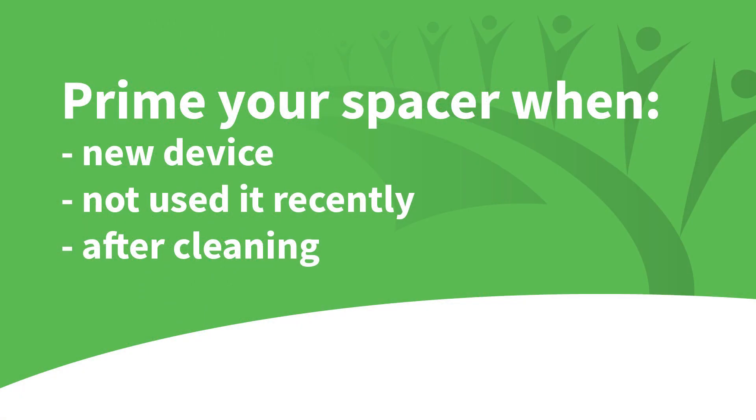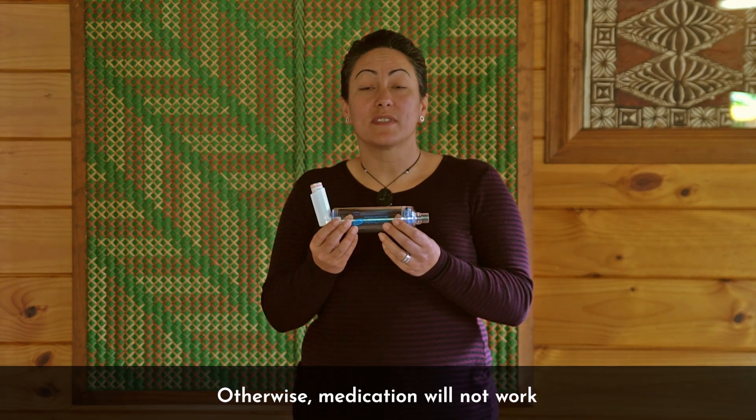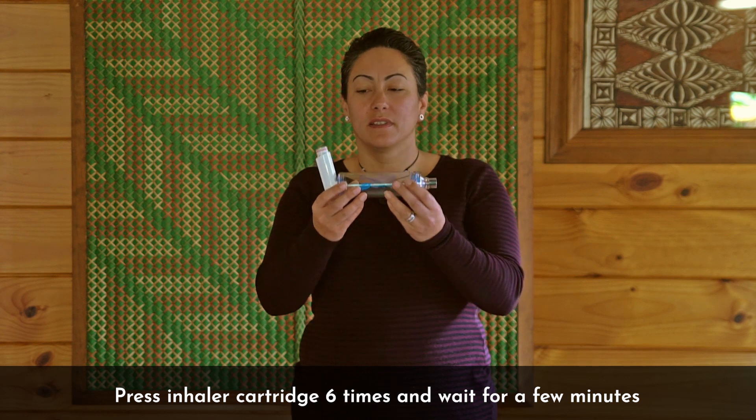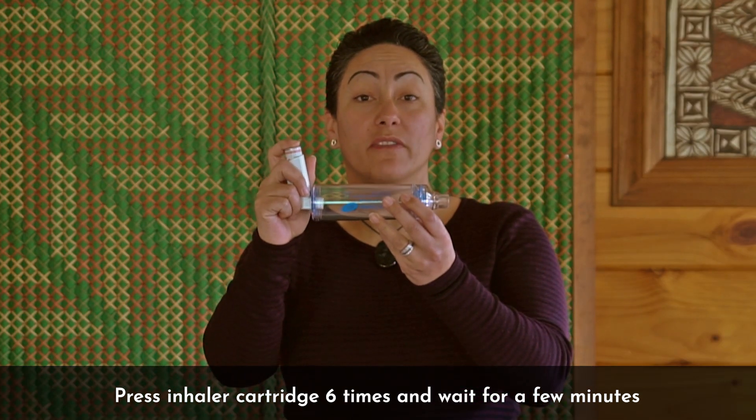If you are using the spacer for the first time, have not used it in a while, or have just recently cleaned and dried it, you will need to prime your device. Otherwise the medication will stick to the inside of the spacer and it will not work for you. To prime the spacer, press the inhaler cartridge six times and wait for a few minutes.